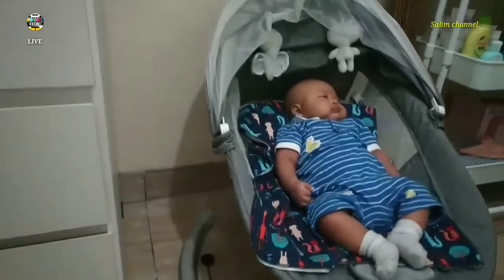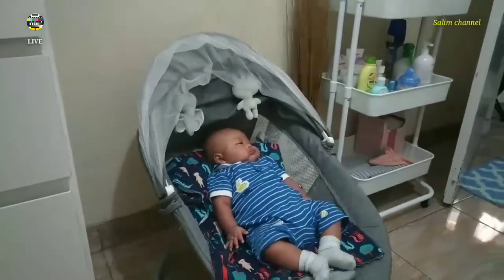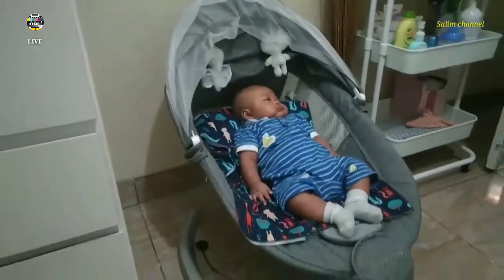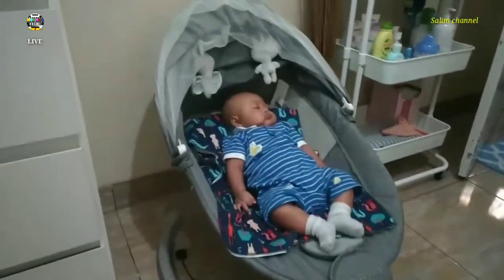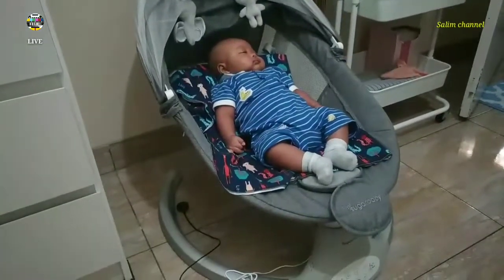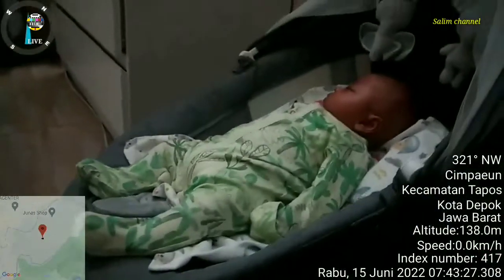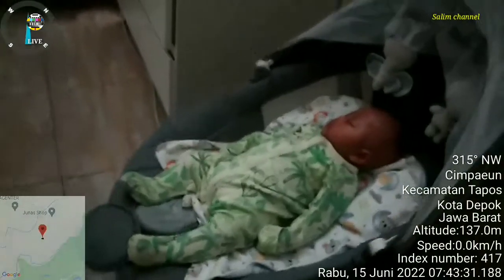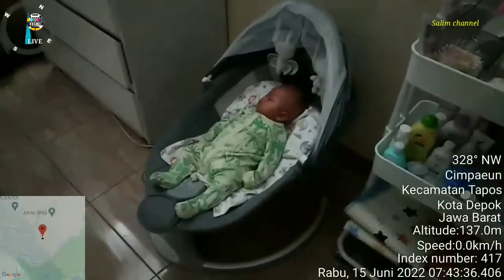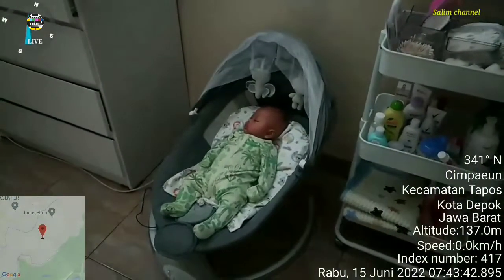Goyang lagi, nomor 2 aja deh ya. Gitu aja sebagai tutorial penunjukan ayunan elektrik. Oke deh, sampai ketemu lagi. Selamat bobo ya dek, selamat menikmati.